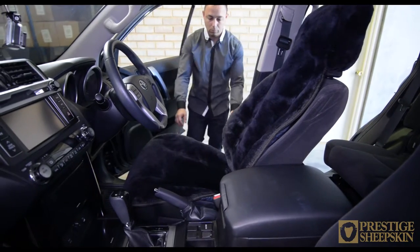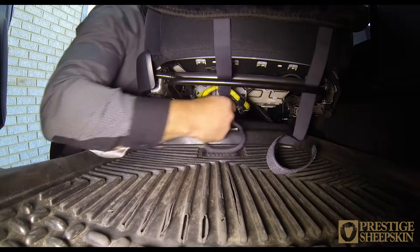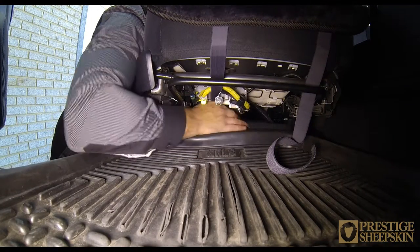Move to the front of the seat. Place both elastic velcro straps above the seat adjustment bar and place them under the seat as far back as possible, ready for attachment.